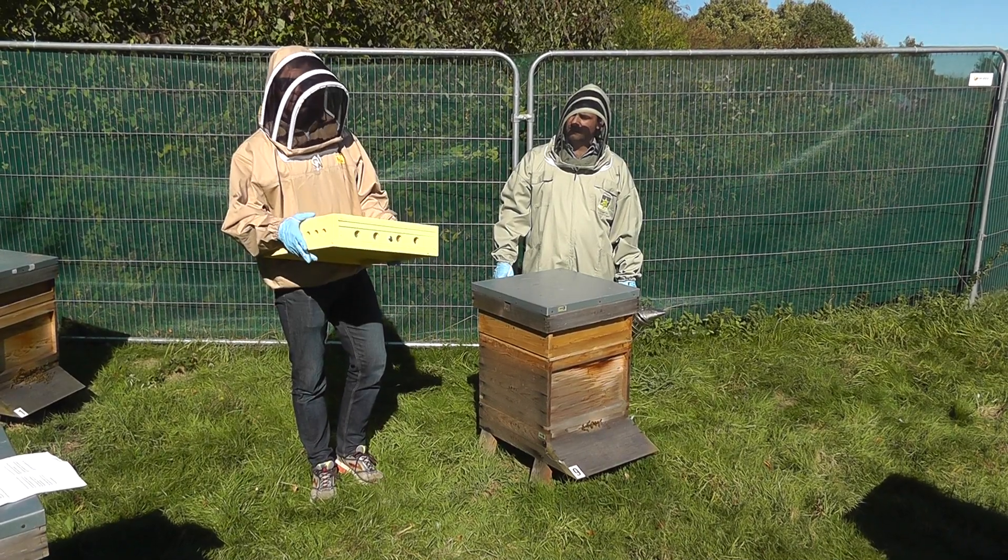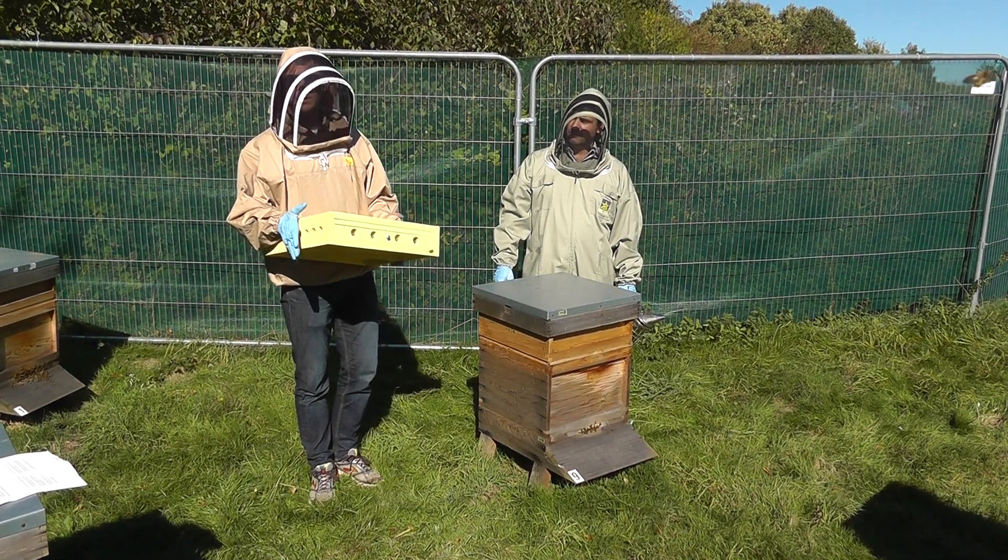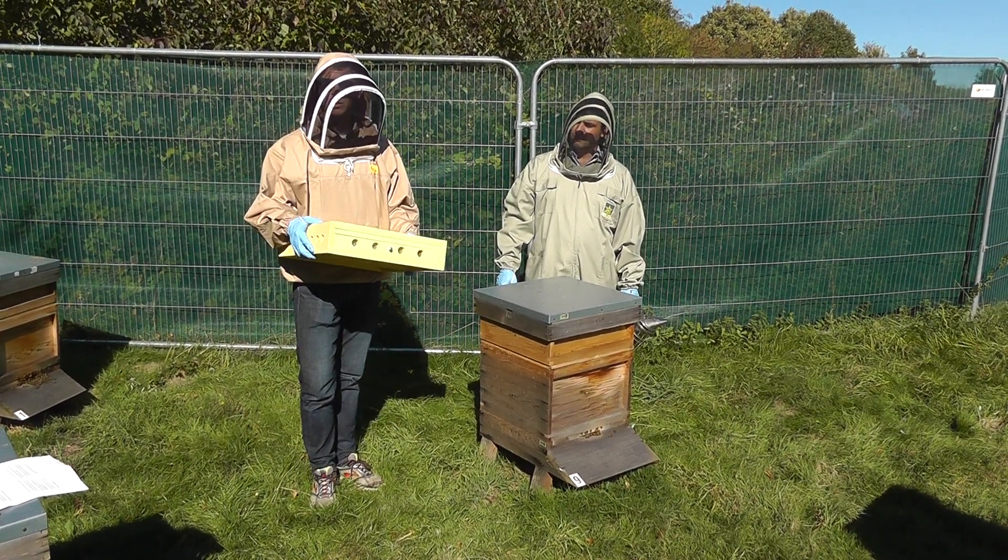Ours, as you can see, is painted in a yellow preservative, and it is vital to protect Apishield as you would with any other wood.